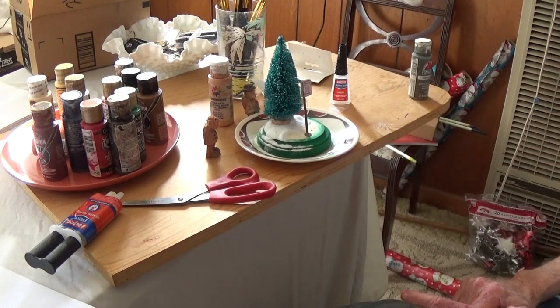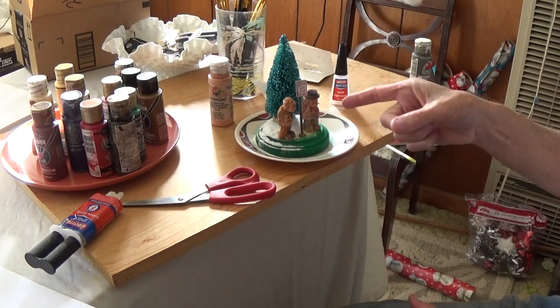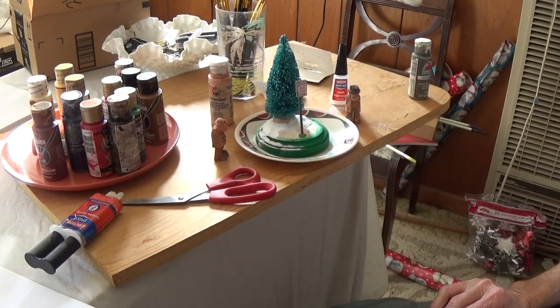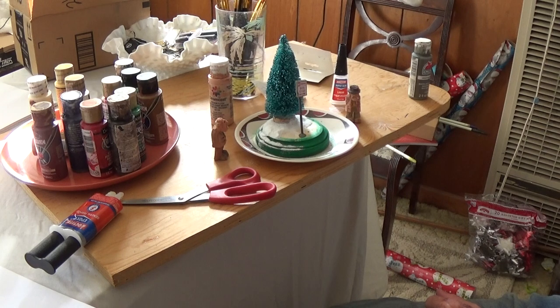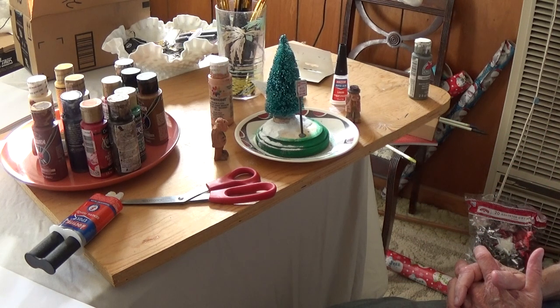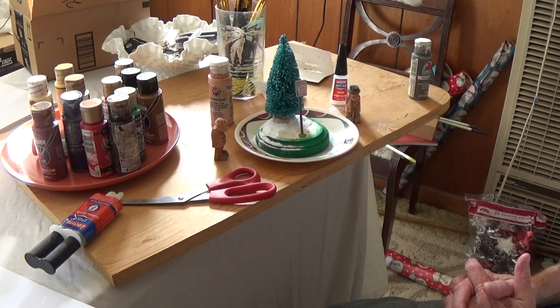Just keep layering it, and I'll show you when I get through what it's going to look like. Basically you're going to have your two guys standing here waiting for the bus, and you'll have a little winter scene with the tree and all that. It's real simple, not that difficult. The main thing is let the super glue dry — which doesn't take long — then pour the snow off, put a little more super glue, add more snow, and layer it. You'll have your little snow scene.